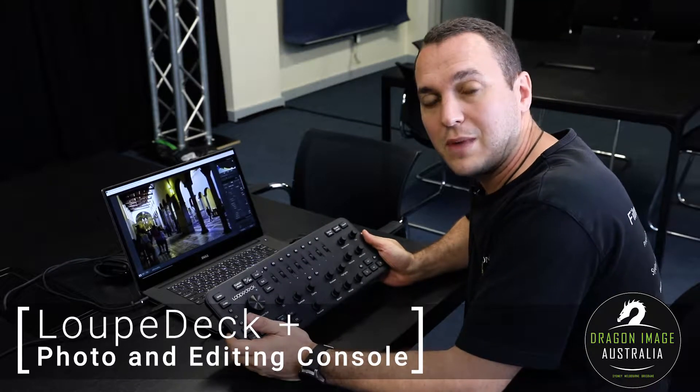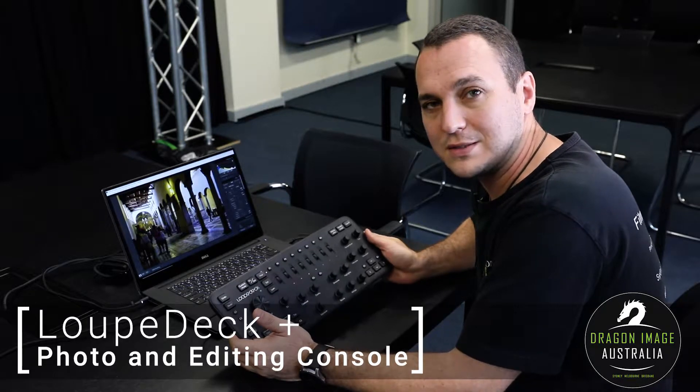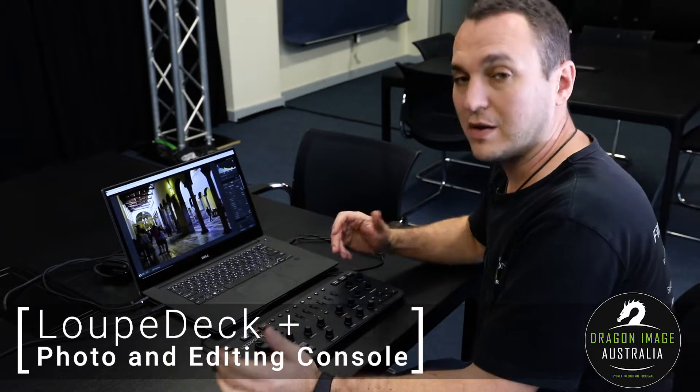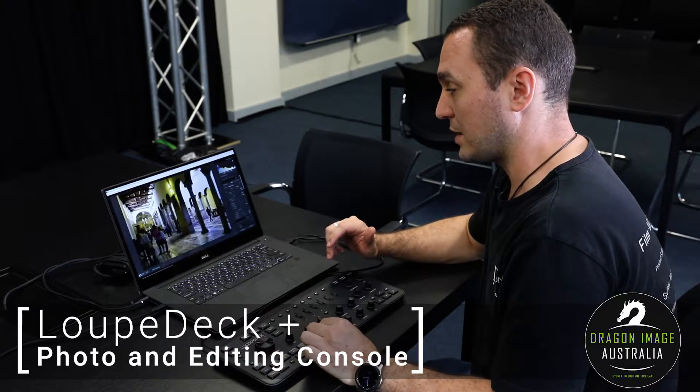It is designed to work with Lightroom, Capture One, Premiere, After Effects, and a couple of other ones. Basically it means that instead of having to use the mouse and going over to a particular side panel, depending on what software you're using, you can literally just control it by turning a knob.